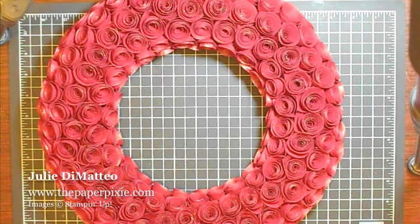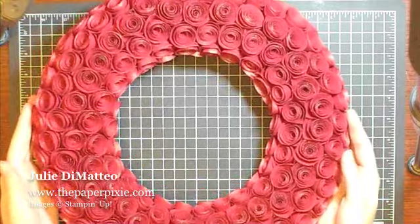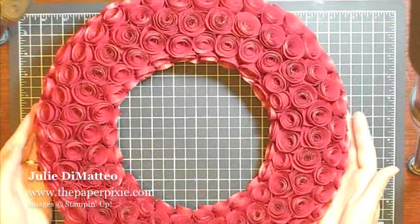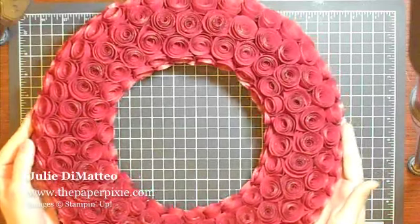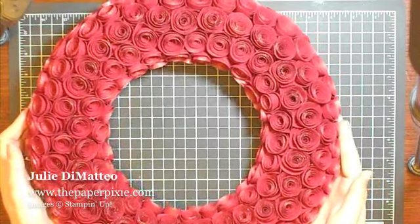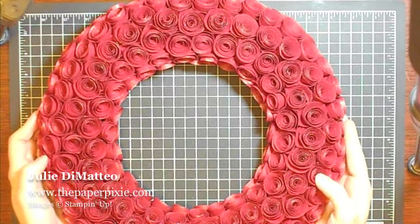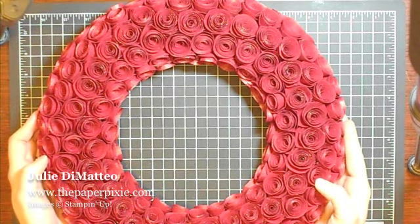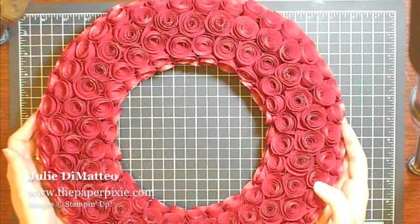Hi Stampers! It's Julie DiMario here from the PaperPixie and I'm an independent Stampin' Up! demonstrator. Today I wanted to share with you this beautiful paper rose wreath that I made. It's created out of just over 200 paper roses and in today's video I'm going to show you first how to make a paper rose and then we'll come back to this wreath and I'll give you some tips and tricks on how I pulled it all together. So let's get started.